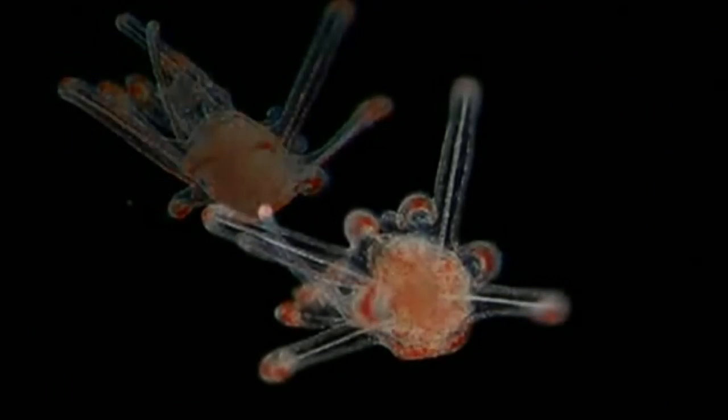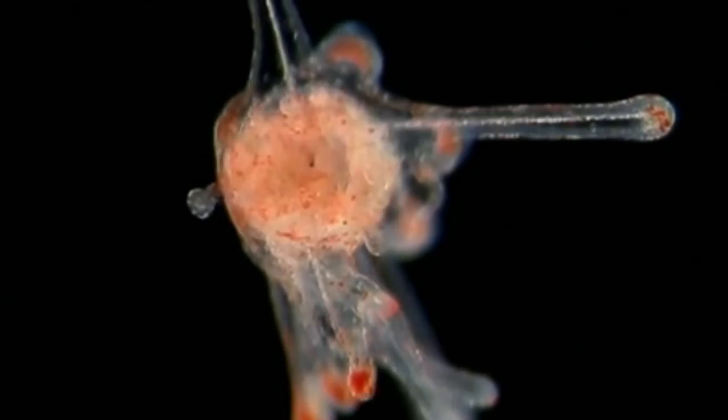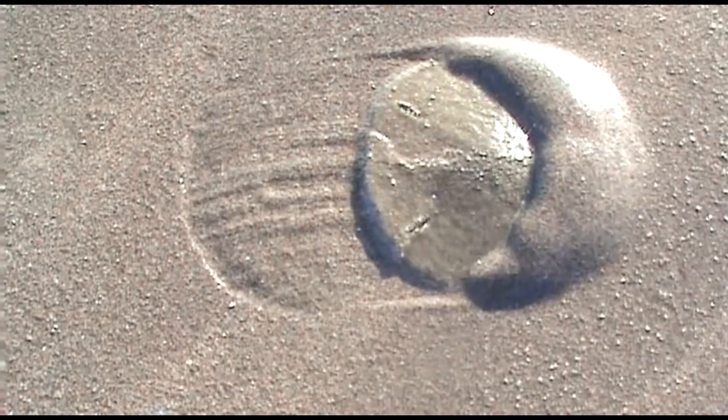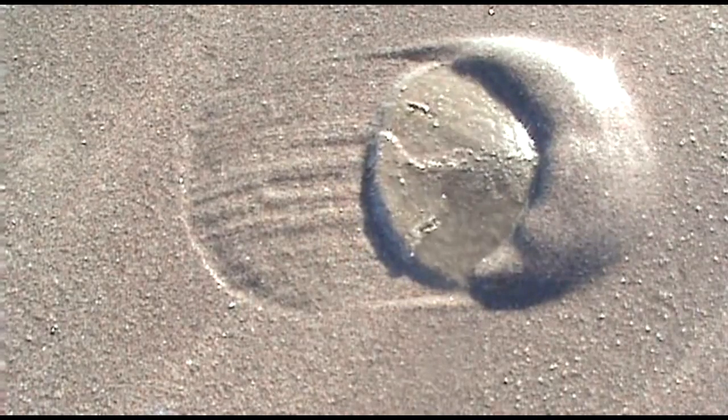They make themselves smaller so they are harder to spot. Adults will bury themselves under the sand in order to try to escape predation.